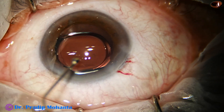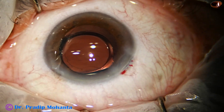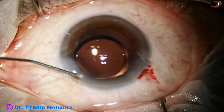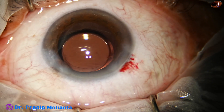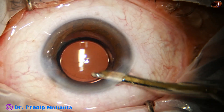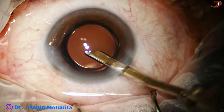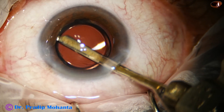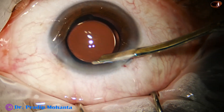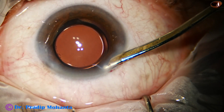Both haptics are in the capsular bag. This is a bit of moxifloxacin. The side port is closed by corneal stromal hydration. This is the final lavage of the anterior chamber — any viscoelastic sticking to the corneal endothelium is removed. A final polishing of the posterior capsule is done sometimes, and any lens fiber sticking in any area is removed.